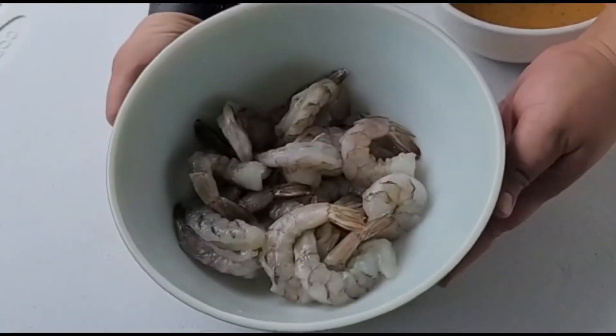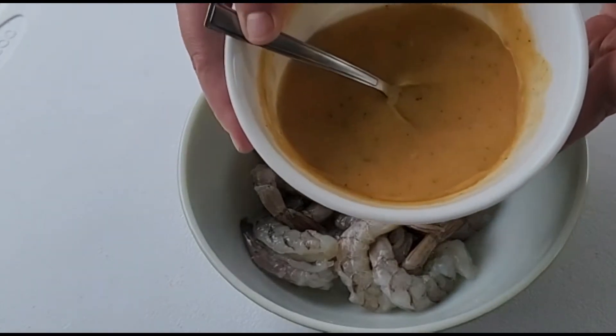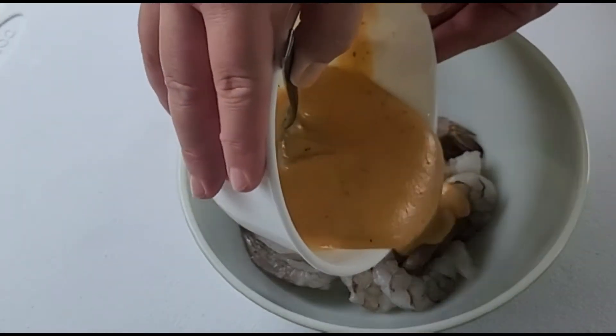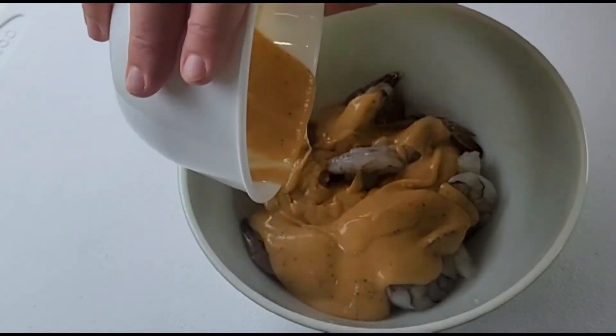Okay, so we have some 21-25 shrimp here, about a pound. We have our tequila lime sauce and we're just gonna pour it right over our shrimp, and we're gonna marinate this for about 20 to 25 minutes.